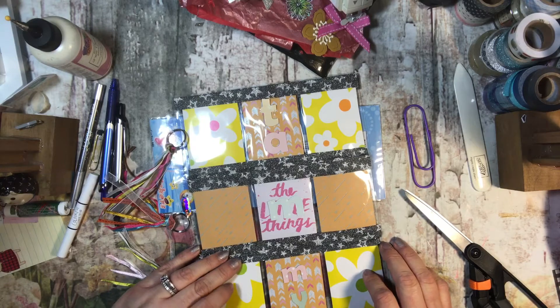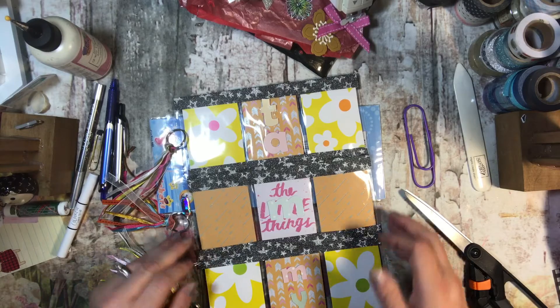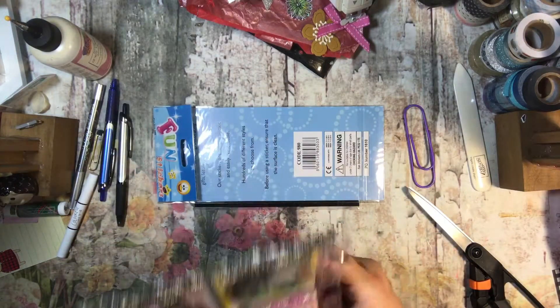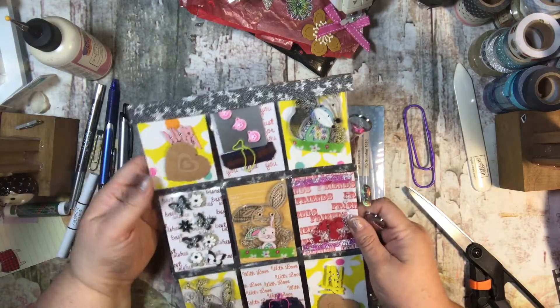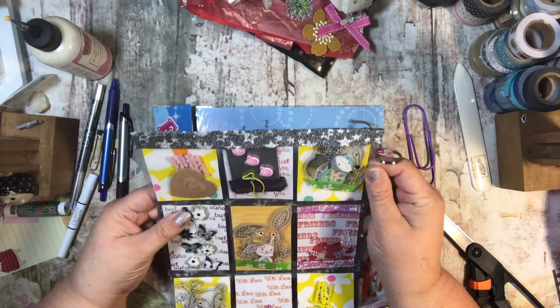She said the not-very-sticky washi is from the dollar shop - go figure! She was hoping it had kept the goodies in their pockets - it sure has! I can't even tell that it's not working. Look at all these goodies - it seems to be working just fine.